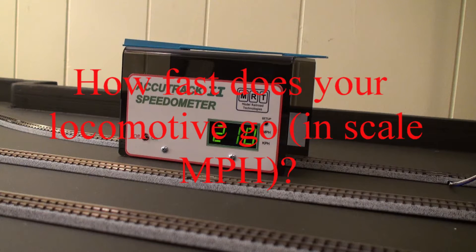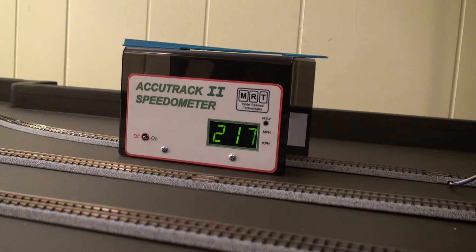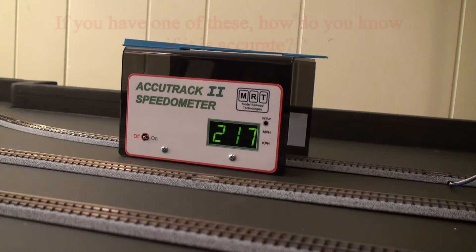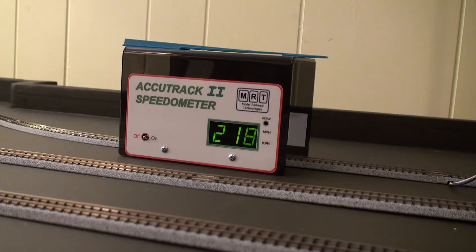Today's topic is the Spenometer. I bought this Acutrack 2 Spenometer. I really like it - it's not overly expensive and it seems to measure speed. The issue is I don't think that thing is doing 218 miles per hour.